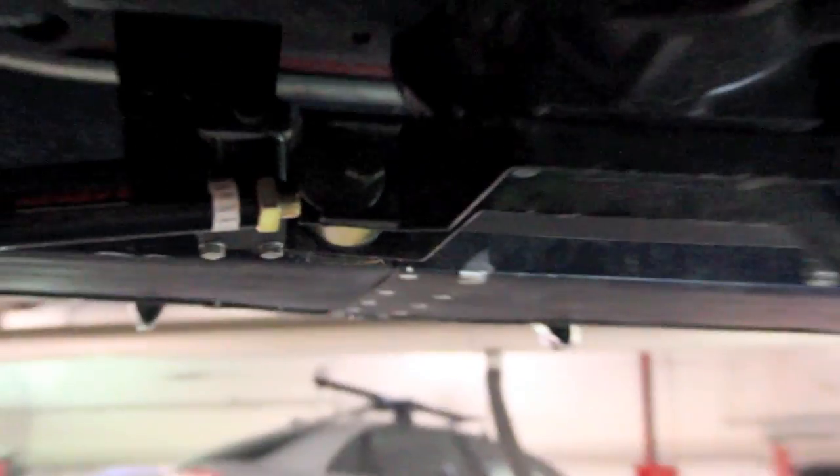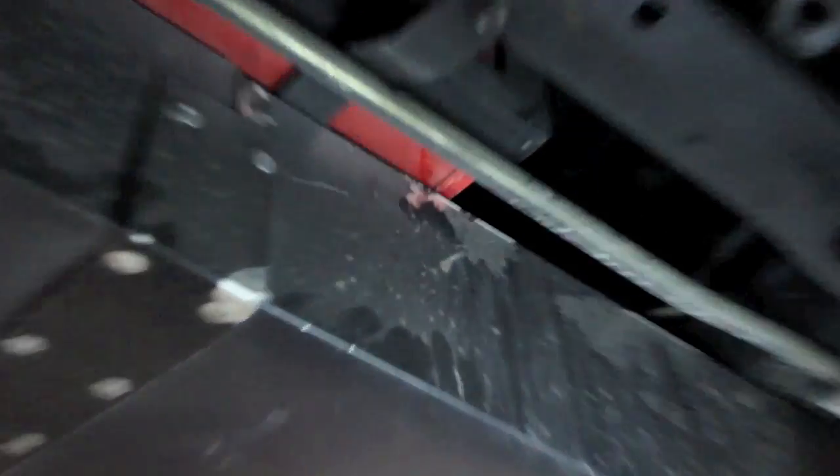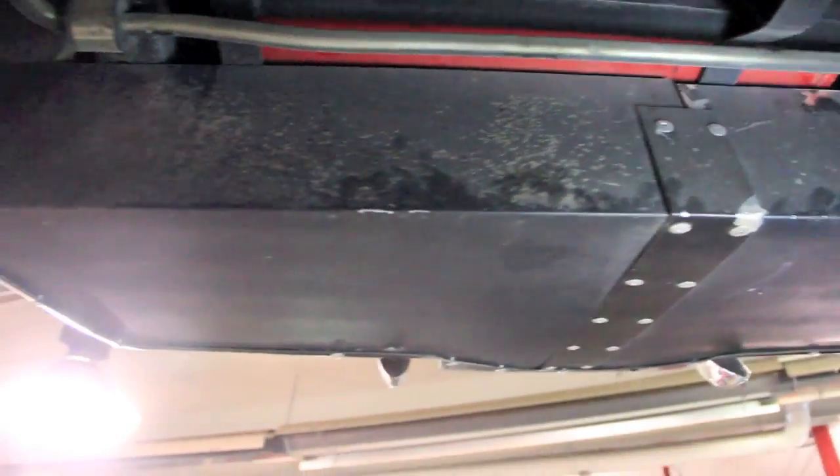And a rebuilt rear differential. Just having a fuel cell in the car, up at the top — before we get that from the above view, we'll bring it down off the lift and take a look at it from the top.